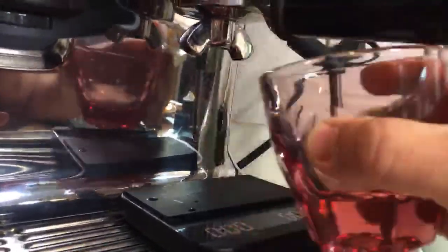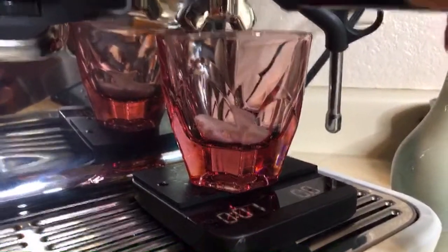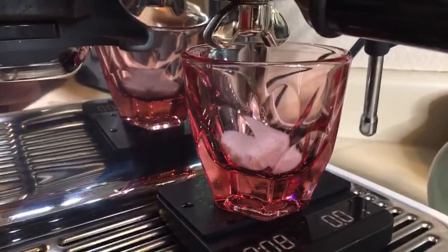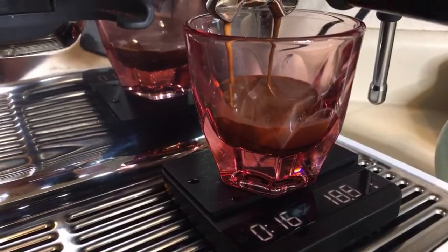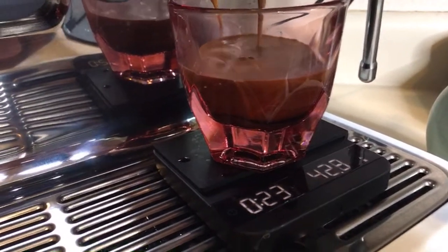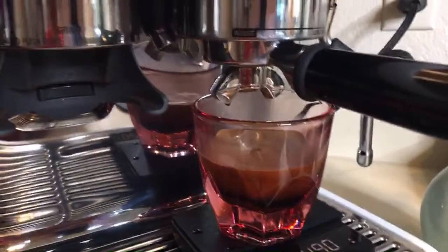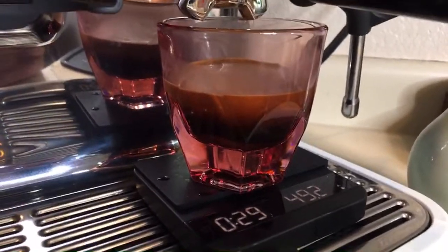I got 47 grams in about 26 seconds — that seems a lot faster than expected. Right now I'm at grinder setting number three, which means I have to change my grinder setting even lower.